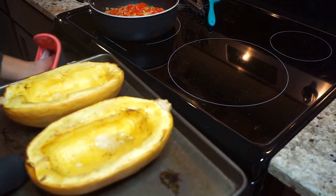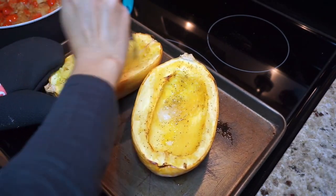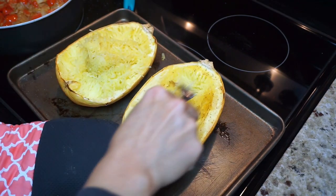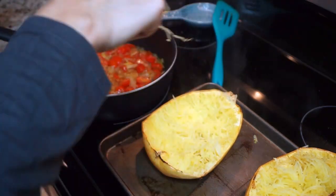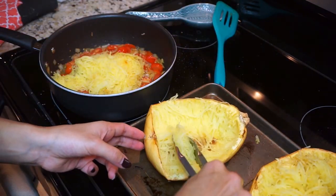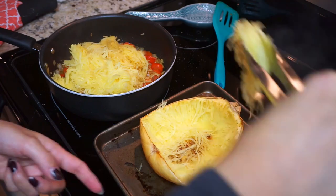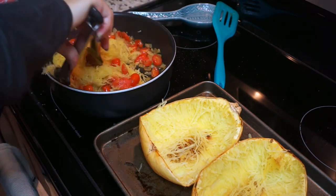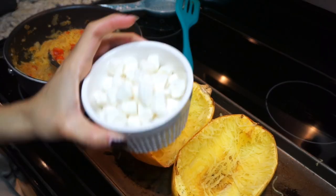Once my tomatoes are ready, my squash is also ready, so I take it out of the oven and place it next to the pan. I grab a fork and pull all the squash out — and as you know, it comes out looking like spaghetti! I use tongs to get all the spaghetti squash out of the skin and throw it in the pan with the tomatoes and onions. Mix it really well, make sure the squash is nicely covered, then taste it to see if you need any more salt or pepper.